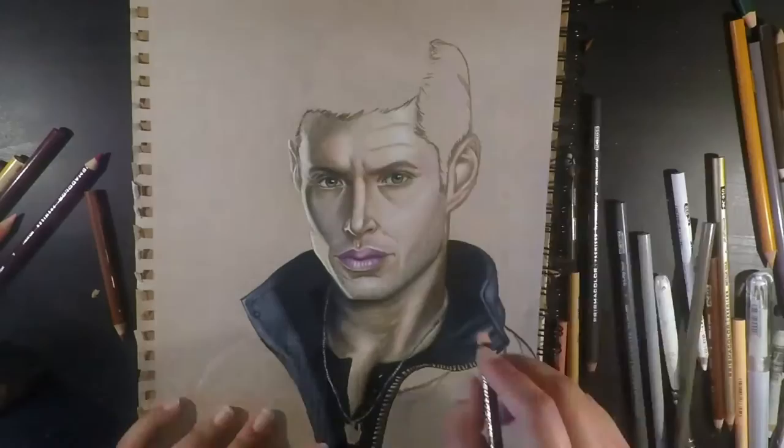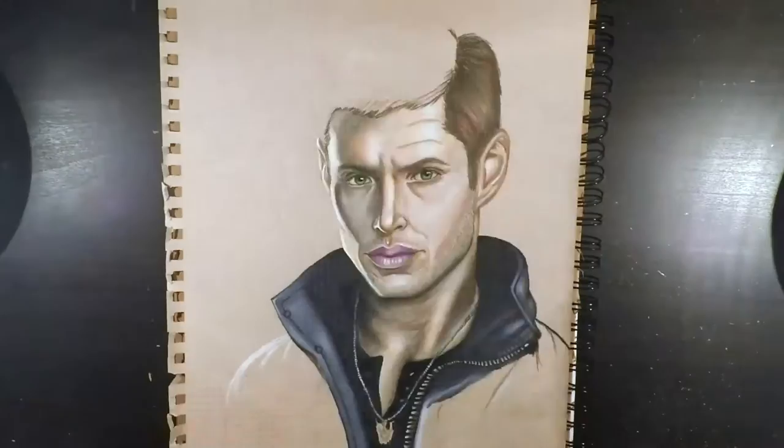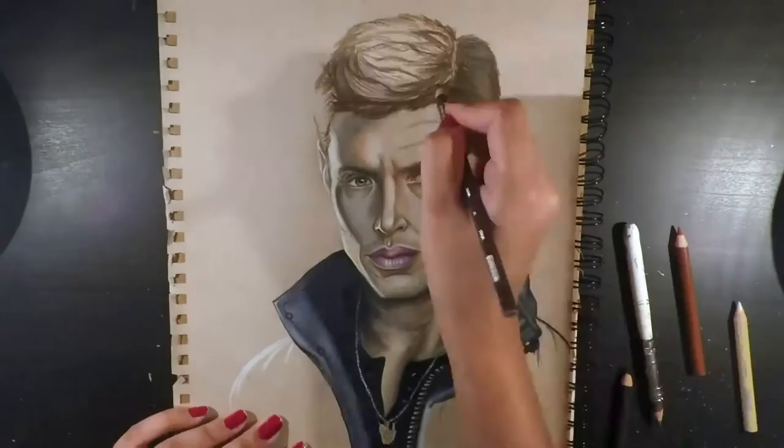From there I ran over that with mainly sepia and black, but also chocolate, to form the parting of the hair as well as the strands of hair. The left hand side was done similarly, however it was styled upward at the front so I curved those hair parts upwards and highlighted with ginger and beige in those parts.